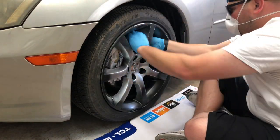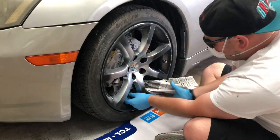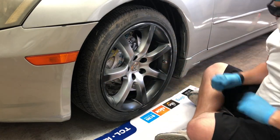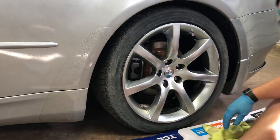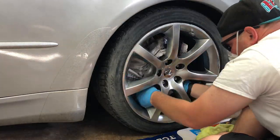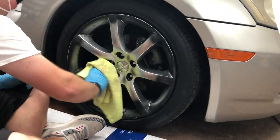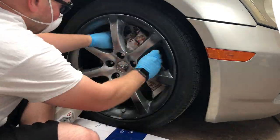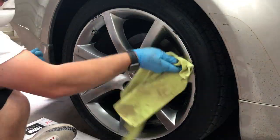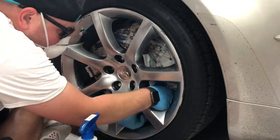After your isopropyl alcohol has dried, get some newspaper and begin to wrap all the brakes, brake calipers, and everything behind the wheel so that it does not get painted black. This one didn't want to stay, so use tape to keep it in place. A little extra effort and boom — you're done.